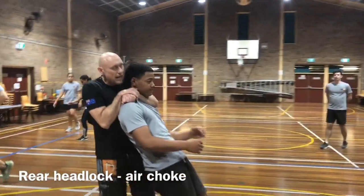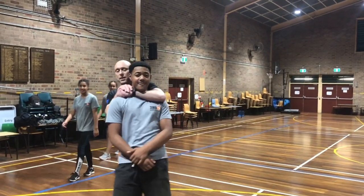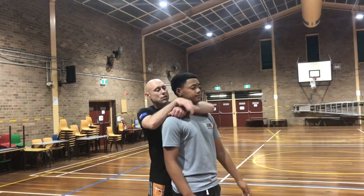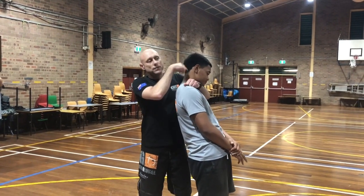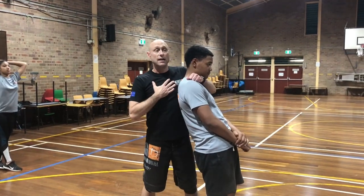A headlock from behind — which we call an air choke. We're cutting off supply from the trachea with a straight arm bar across the throat and locking it in with our other hand. It's very uncomfortable on the throat; the danger is it's blocking air supply, your ability to get air into the lungs.